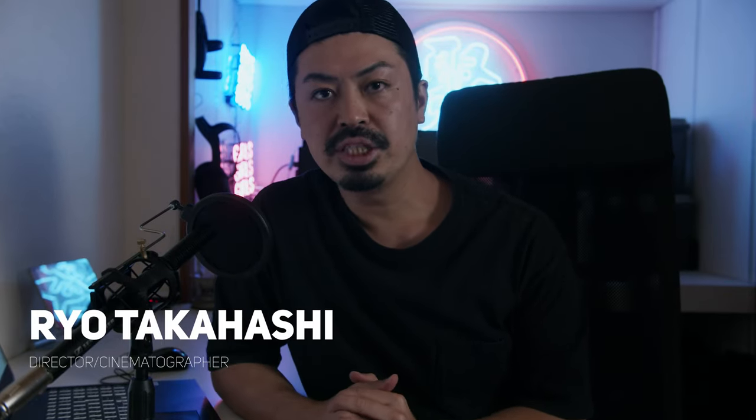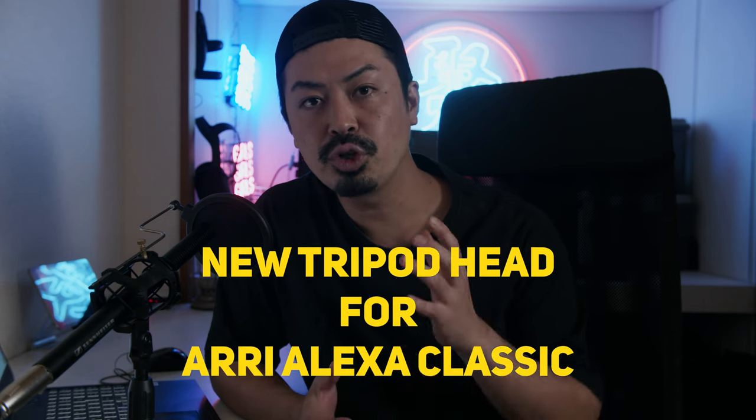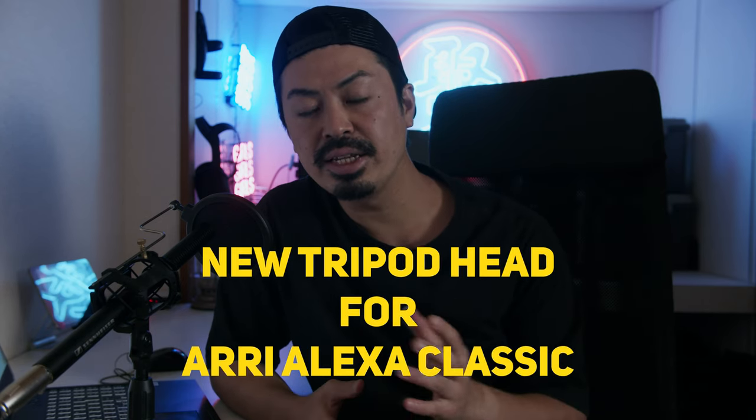Hey guys, I'm Nido Takahashi. I'm a cinematographer and director based in Tokyo, Japan. Today I'm going to be talking about my new tripod head for my Alexa Classic.